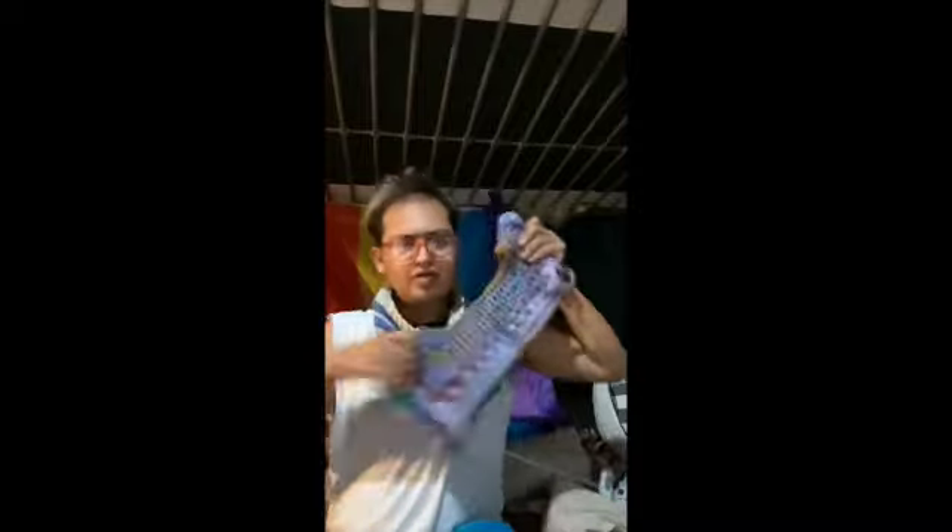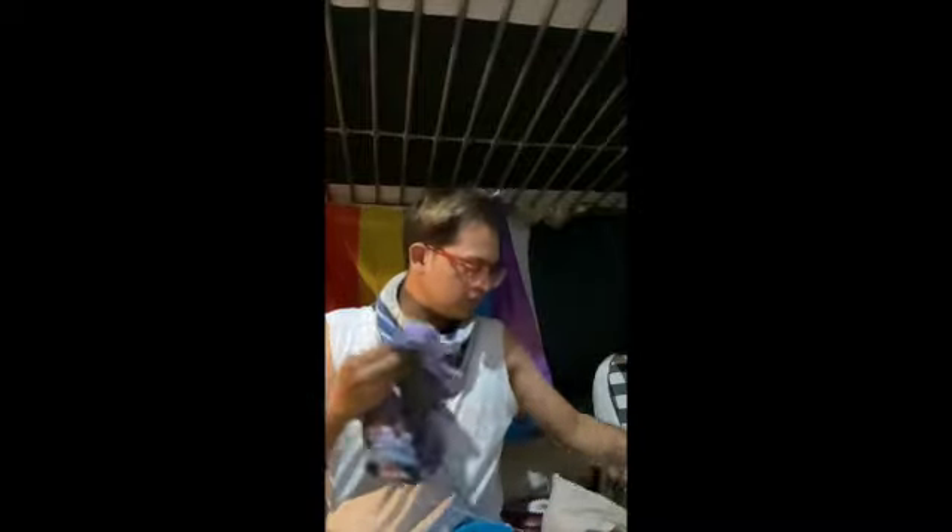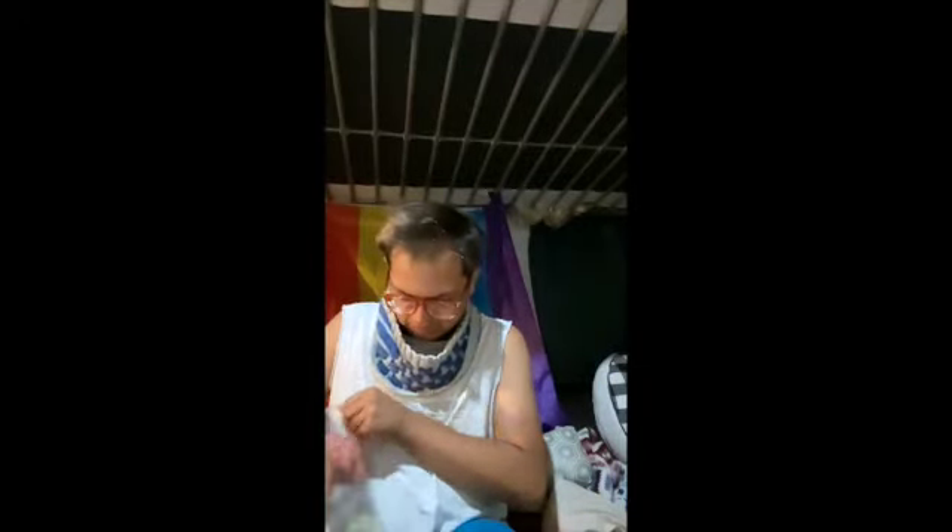I started a crocheted sweater. I'm just using some stash acrylic yarn I had — I used acrylic for this one as well. Another work in progress started as an idea for a new shawl in the future.